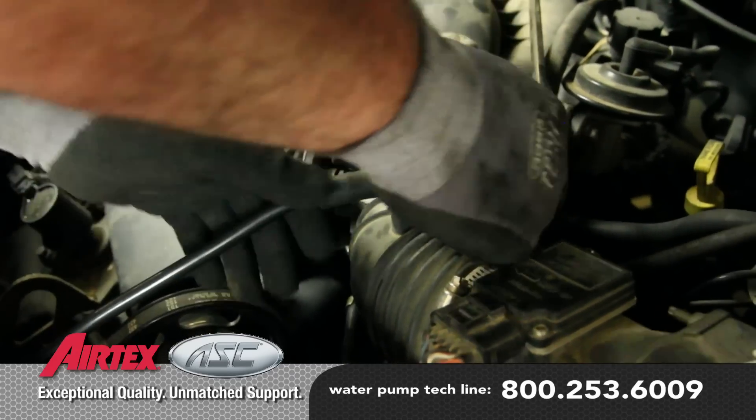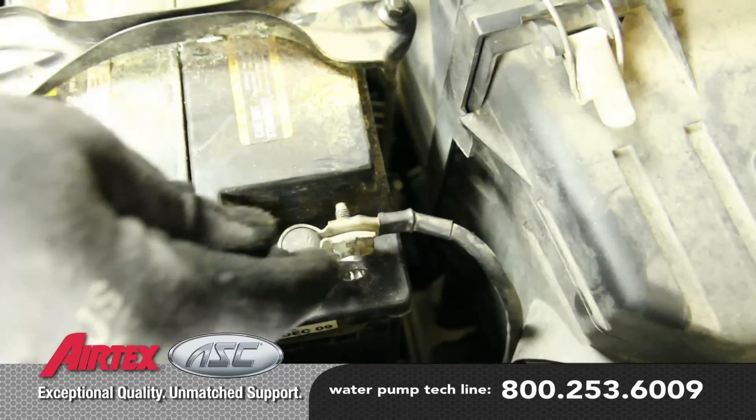Reconnect the emissions tube. With the repair complete, reattach the negative battery cable.